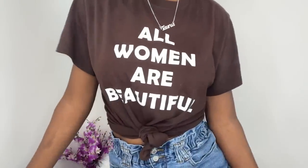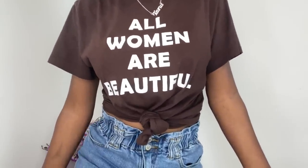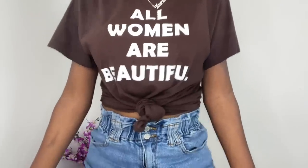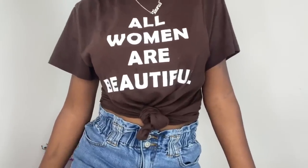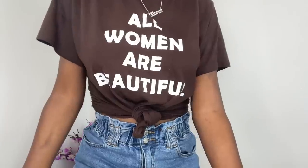Quick public service announcement: I just want to remind you all that women are beautiful — skin doesn't matter, hair texture doesn't matter. We are all beautiful in our own way, and you don't need a wig to make you more beautiful. You're a beautiful queen.